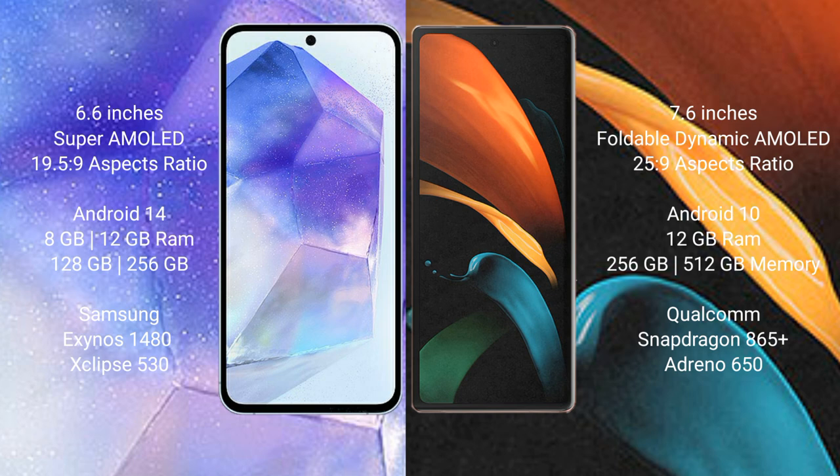Samsung Galaxy A55 comes with 8GB or 12GB RAM and 128GB or 256GB internal storage, with a Samsung Xenon 1480 processor and GPU Xclipse 513. Samsung Galaxy Z Fold 2 comes with 12GB RAM and 256GB or 512GB internal storage, with a Qualcomm Snapdragon 865 Plus processor and GPU Adreno 660.